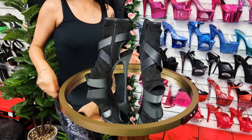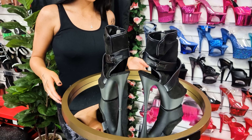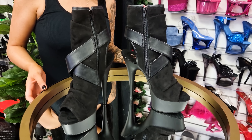Here are the gorgeous Delight 1034s in the black faux suede look. They are a 6 inch heel and I'm about to go do a review on them now. See you in a minute.